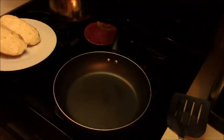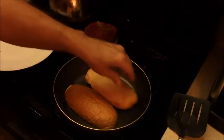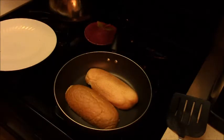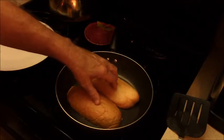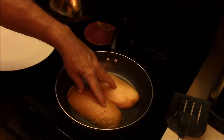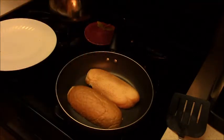Let's go ahead and take care of the grilling operation now. Our pan is heating up. We buttered up our two hoagie halves here. We'll put them in there — they're not sizzling, so I think my fire wasn't quite heated up enough. But there we go, now I'm hearing a little bit of sizzle. We were close, just not quite there yet.